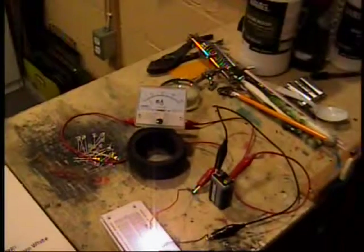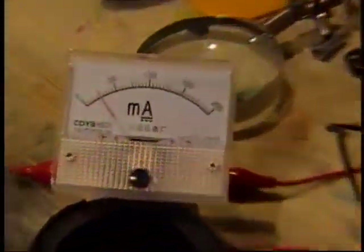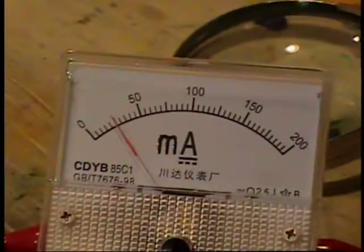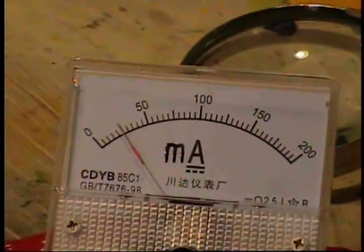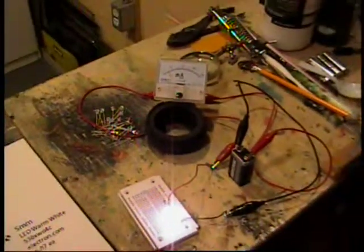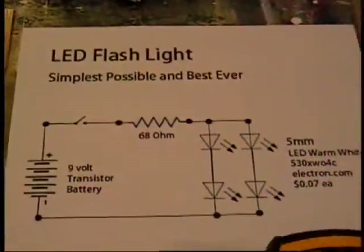How sharp and deep those shadows are. My camera can focus, so that's an approximation of daylight — my camera kinda sucks. That's four very bright LEDs drawing just 25 milliamps. That is a very bright light for 25 milliamps.